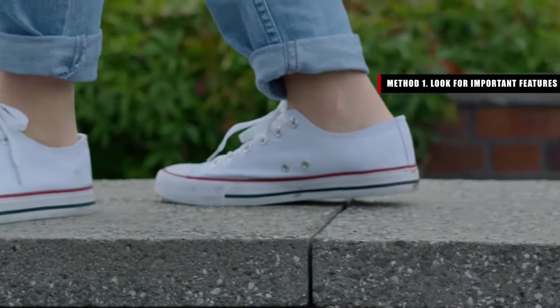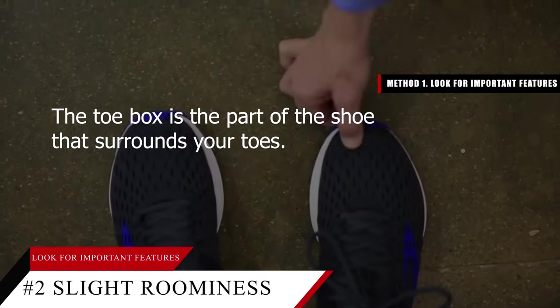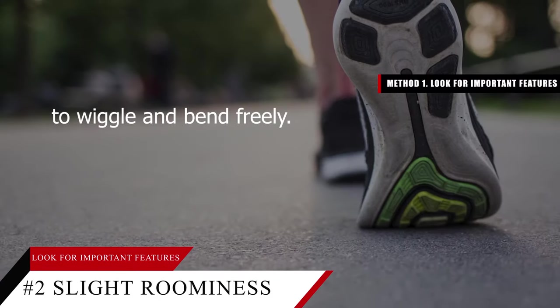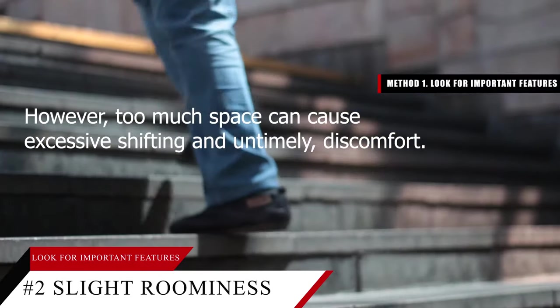Tip number two: look for a shoe with slight roominess in the toe box. The toe box is the part of the shoe that surrounds your toes. It's important that this part of the shoe allows your toes to wiggle and bend freely. However, too much space can cause excessive shifting and ultimately discomfort.